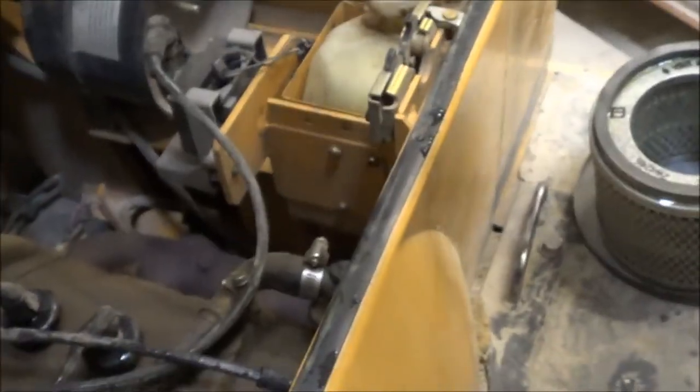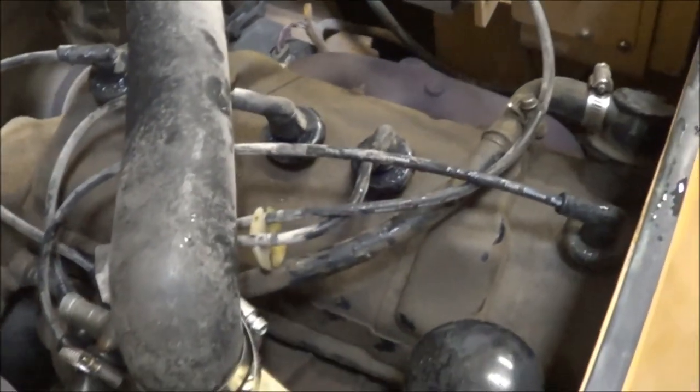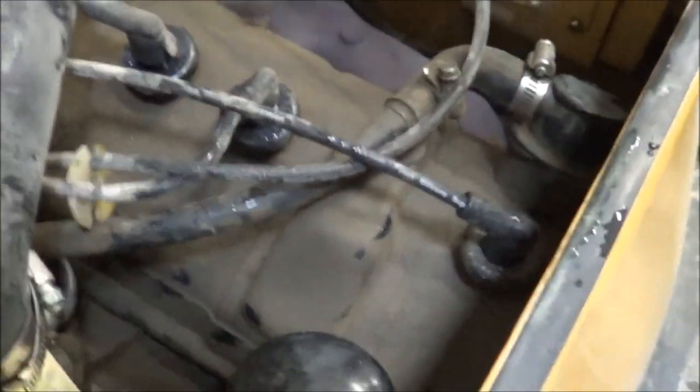So let me start up the engine for you. It started right up that time, but I don't know if you can hear this on camera, but there is definitely a misfire on this engine.